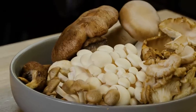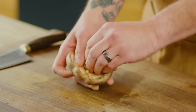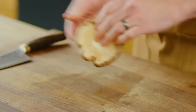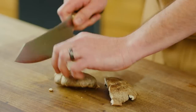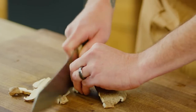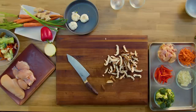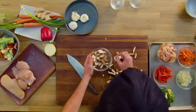Next we're gonna move on to our mushrooms. These are shiitakes. You want to take the stem off — the stem is just a little too hard to cook through, so it'll make it more tender. Once we get these stems out, we're gonna cut them into a similar matchstick size. We're gonna go ahead and get our mushrooms into our mise bowl.